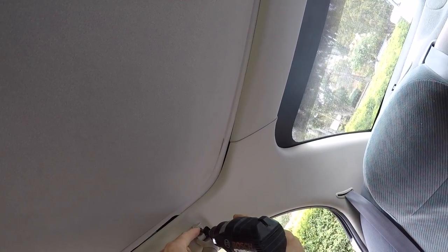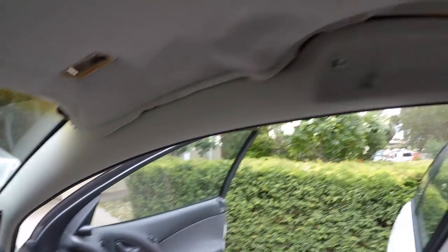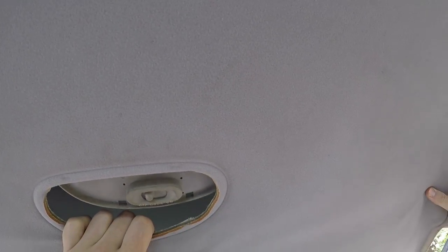In order to take the rooflining board out, you're going to need to drop off those four grab handles. You just pop off the little plastic flap that hides the screw, and then use a flathead screwdriver or an upholstery pin to gain access to those two Phillips head screws. Once you've removed all four grab handles, that will allow you to remove the A pillar. I don't remove the B pillars or C pillars completely — I just flex them away from the top so the headlining board has room to come out and go back in.